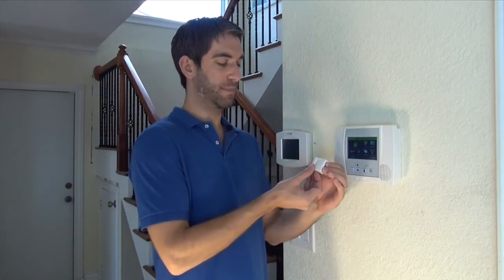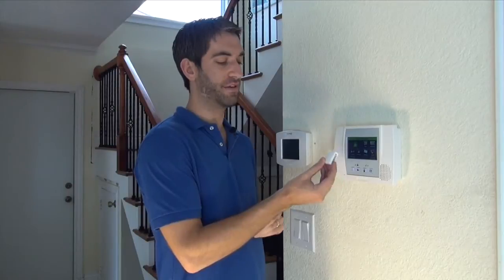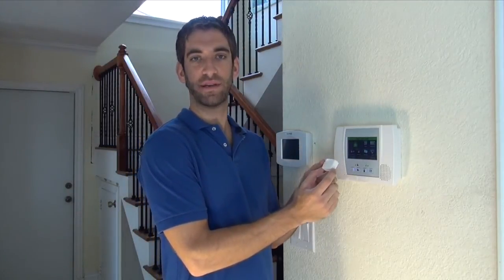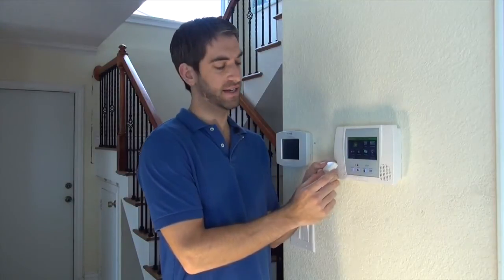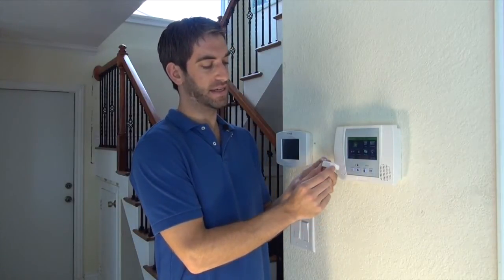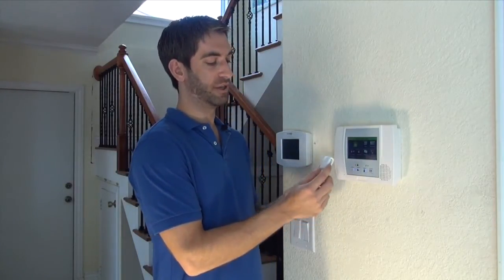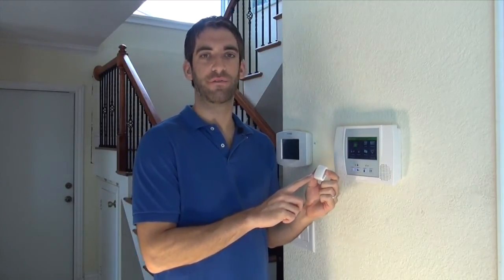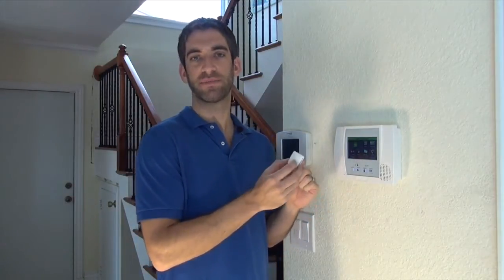The 5814 is a popular model of the door and window sensor because it's got a very small profile. You can see it's about half the size of the more traditional 5816, both in length and in depth, so it looks really nice on the door or window. The one drawback of the 5814 is that as it's a little bit of an older sensor, the transmitter inside, because it's smaller, doesn't have the same range as the 5816 or the more popular and newer 5811 sensor.